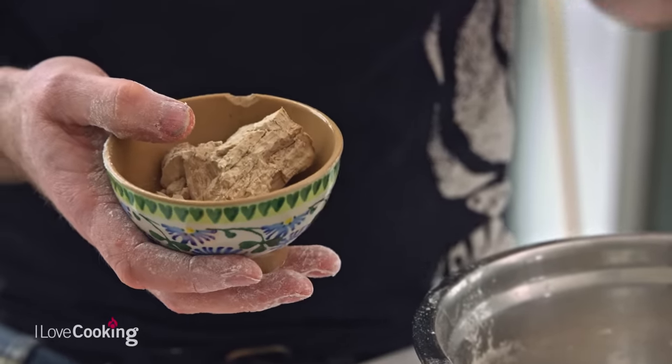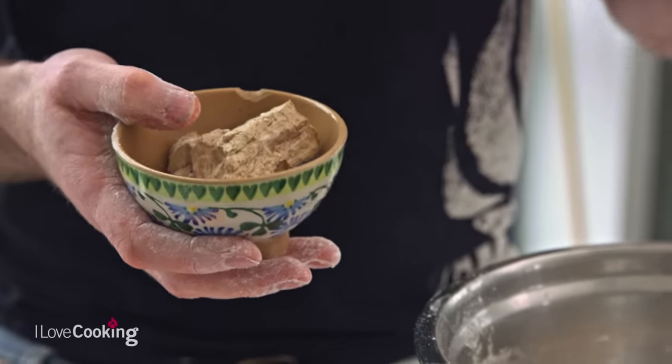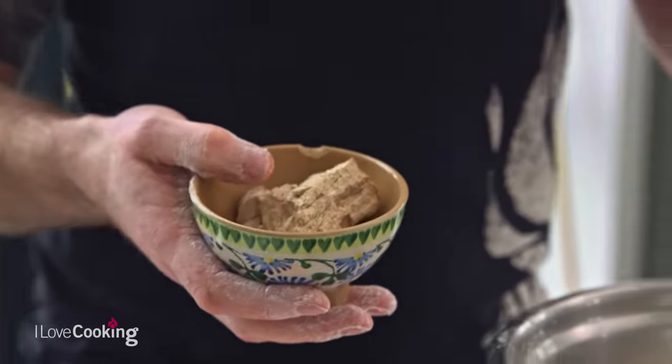Most recipes will suggest that you must dissolve the yeast in some water with a spoonful of sugar — that's an absolute myth. Refined sugar is too complex for yeast to feed off. Sugar is generally only added to bread for flavour and to help caramelise the crust. So if you're health conscious about sugar levels and you don't want to add it, simply don't.